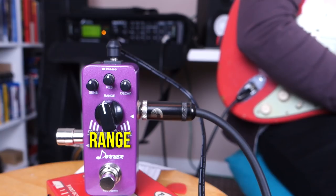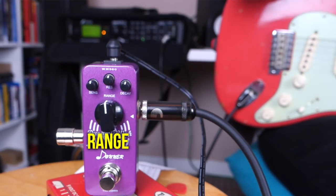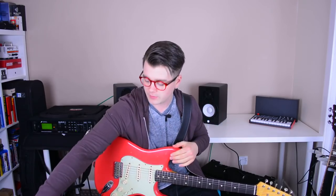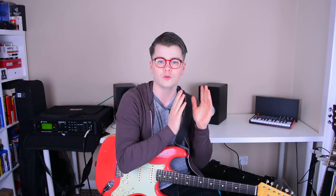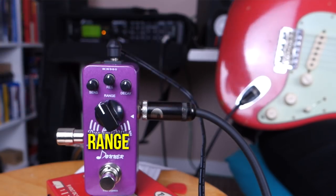Now I'll take a bit of time to talk about the features of this pedal. You've got four controls to play around with: range, sensitivity, resonance, and decay. The range control controls the frequency range. When you have it on a low setting, you're going to get a lot of low-end frequencies and you'll have to pick quite hard to bring out more high-end. When you have it turned up, it's the opposite — you get a lot of high-end and have to pick quite soft to get more low-end. I like to set it roughly in the middle, maybe about 10 or 11 o'clock.